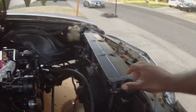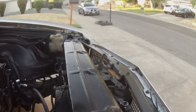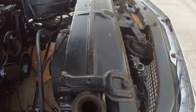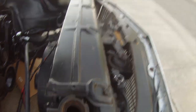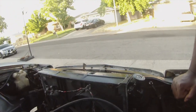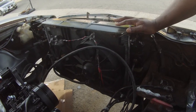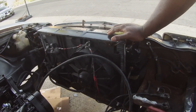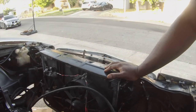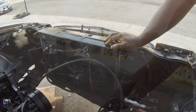So the fluid in here was really, really rusty. It looked like it had like a film on the fluid. I was going to replace the radiator, but the guy at the shop told me I didn't need to replace the radiator.